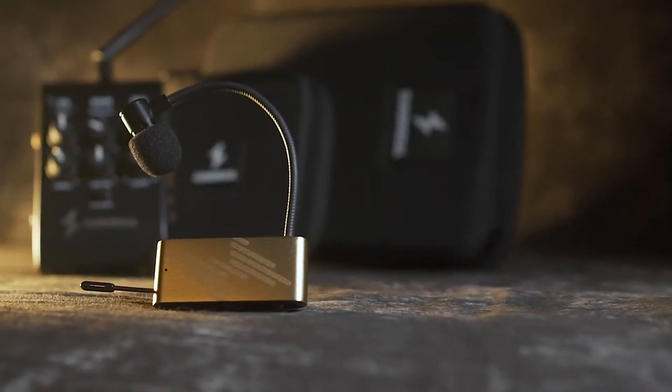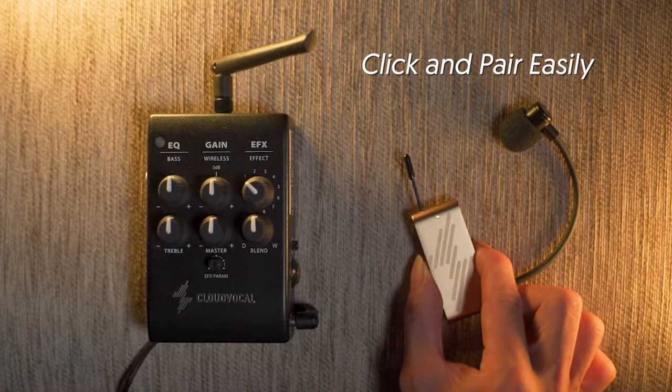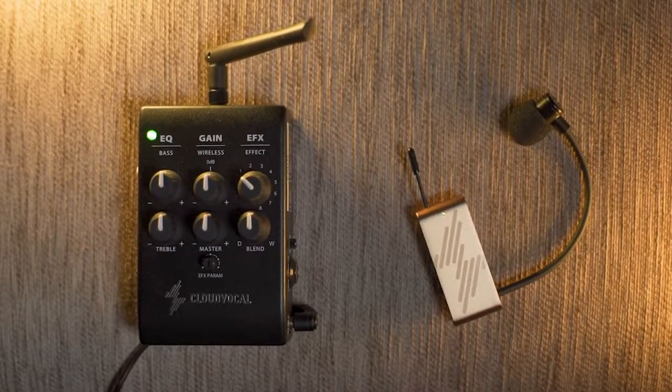We're proud to introduce our masterpiece, iSolo Prime. Just turn on the mic and click to pair. You'll have superb wireless audio instantly.